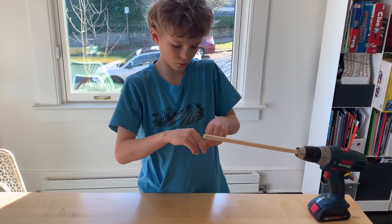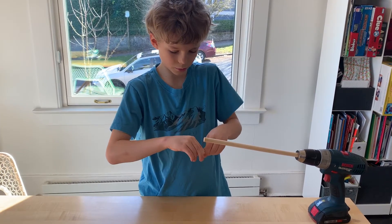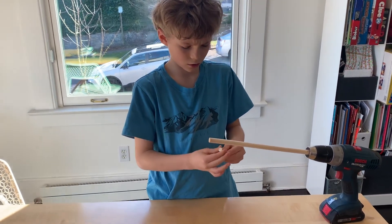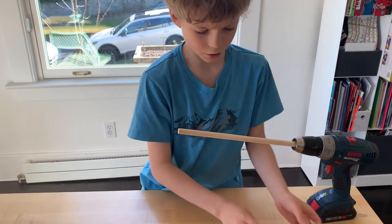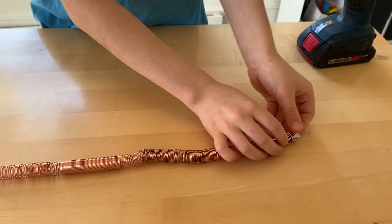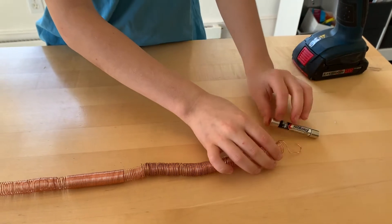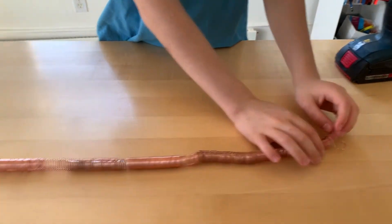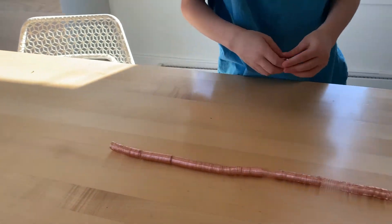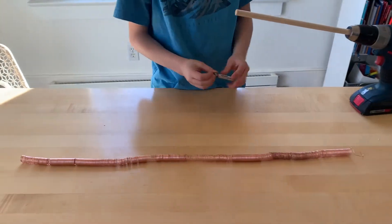I don't think this will work. I think I'm going to switch over this one — so I'll switch it, and then I try it again. So it's not working, it's resisting. So now I try the other side. And look what it does — it zooms across the copper wire.